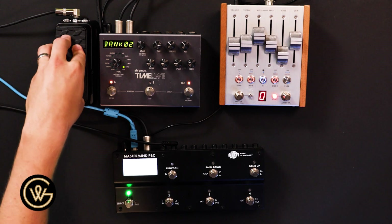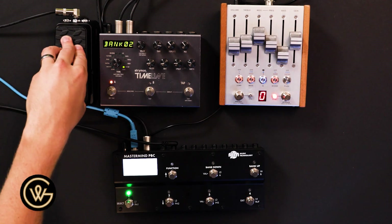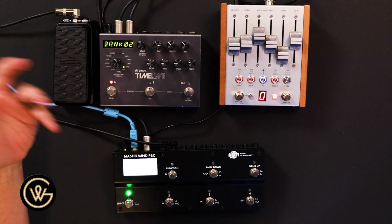The Dunlop DVP-4 is set up as an expression pedal, which we'll get to at the end. That's a little bit of bonus content for you, in case you want to go into the world of MIDI and expression pedals — it's a good place.